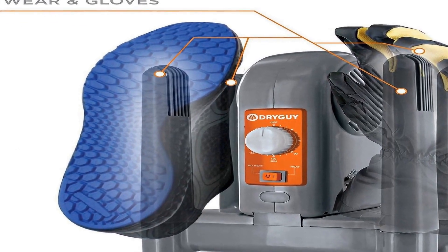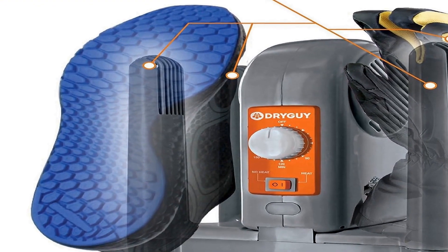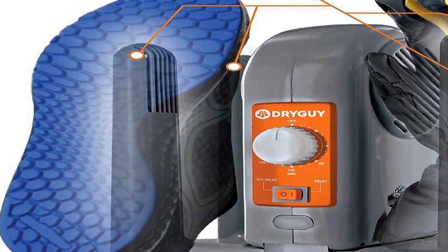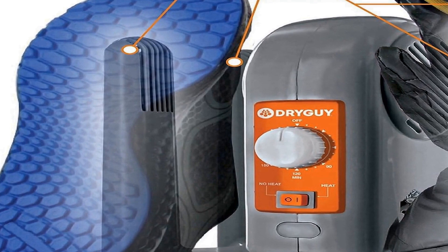This dual-product approach reflects DryGuy's commitment to providing a complete solution for individuals dealing with wet and sweaty footwear in various situations, making the bundle a versatile and practical investment. With the DryGuy Force Dry DX Plus Travel Boot Warmer Bundle, users can say goodbye to the discomfort of damp shoes. The combination of advanced drying technology and portability makes this bundle a reliable companion for those who prioritize dryness and comfort no matter the circumstances.